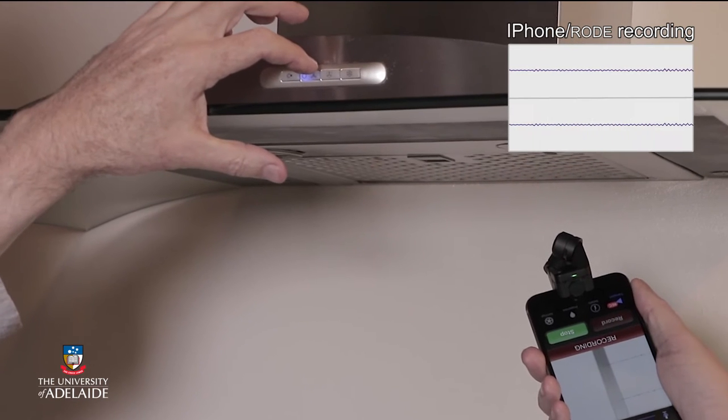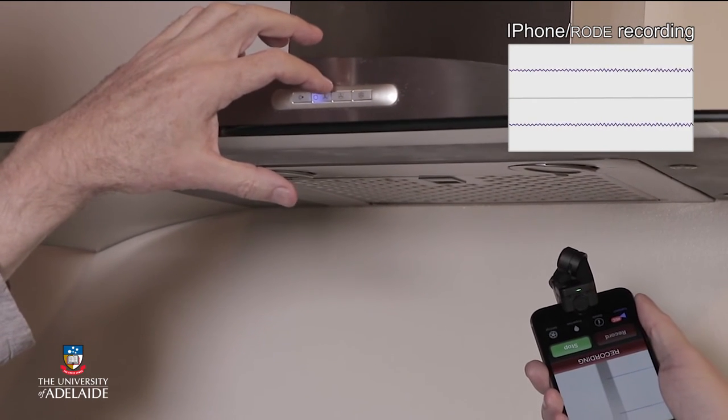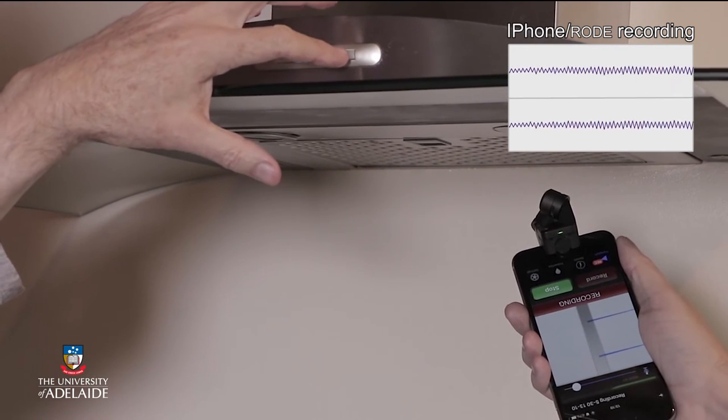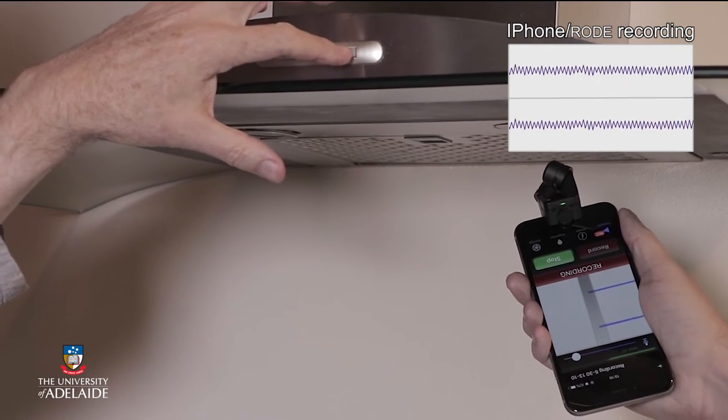I'm switching on the fan of the range hood here, and as I increase the speed of the fan, you can hear how the sound gets louder and also changes in frequency.